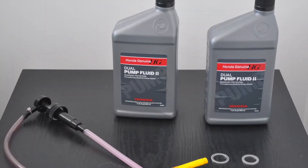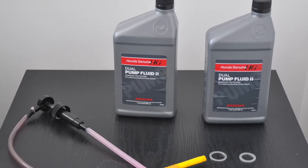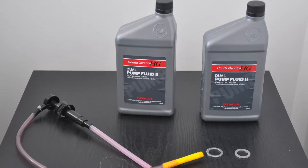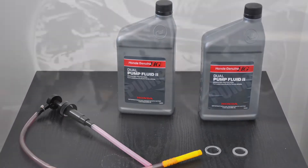Run down to your Honda dealer and get yourself two bottles of dual pump two fluid, some washers, as well as a pump — I'm going to link to it in the description below.